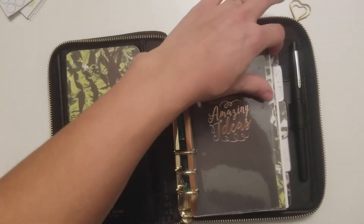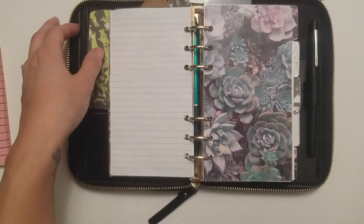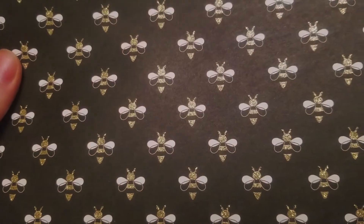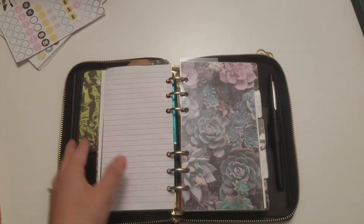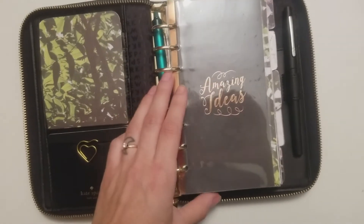I'm going to be changing out these dividers — as beautiful as they are and as proud of them as I am — I'm going to be going for a more simple, clean, easy-on-the-eyes look. I found this really cute paper at Michael's. It's thick card stock with textured gold glitter bees. I thought they were really cute. So I'm going to be cutting those down and punching them tomorrow. I wonder if the lamination will affect that gold, but either way that's how I'm going to do it.